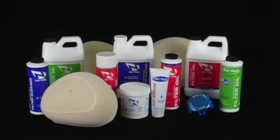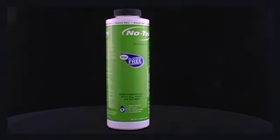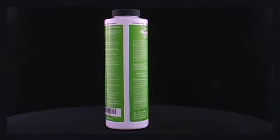Because Notoil products are specially formulated to create harmony with each other, other brands of air filter chemicals are not compatible. The average size air filter takes about 2 ounces of oil to properly saturate a filter, so the 16 ounce bottle should treat about 8 filters.